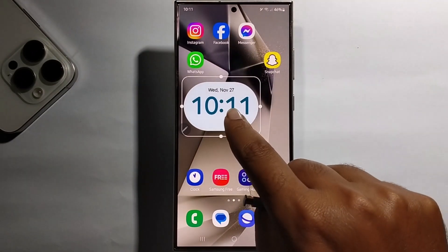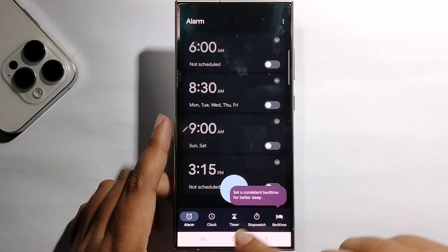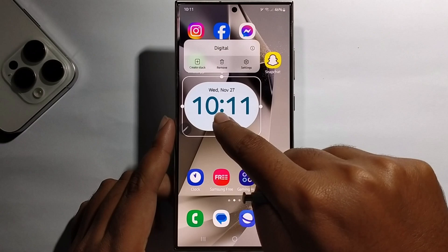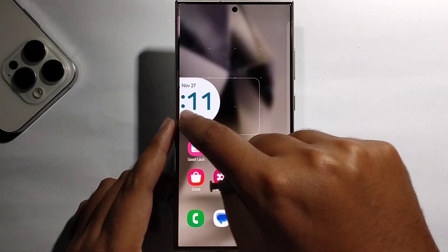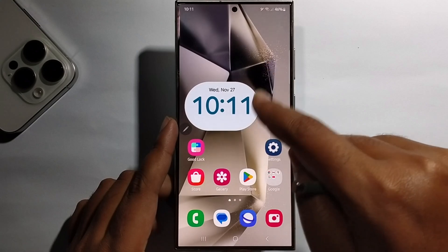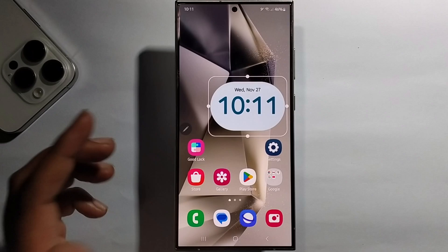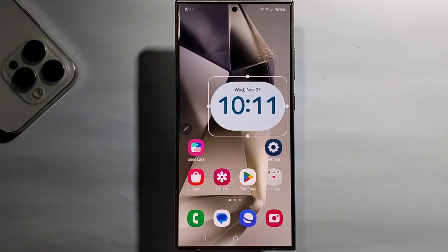So long press to move and adjust your home screen. That's it — that's how you can do it.